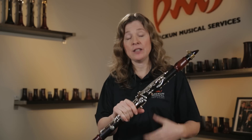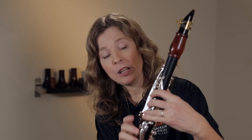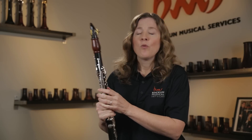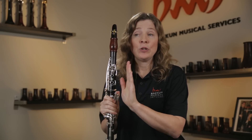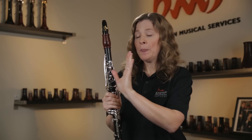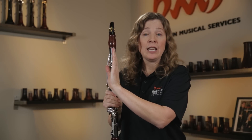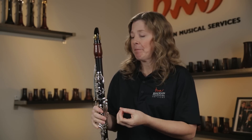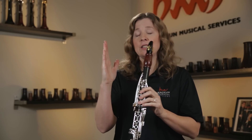If they're playing in the high register, start on high G, to A, to B, to C, with the tuner right in front of them. What we want to look for is that the tuner needle does not move. If they're in a cold room they might be flat overall, or in a warm room sharp overall, but if you see that tuner needle going down to flat, it's a sure sign that their tongue is too low.